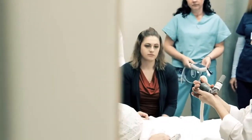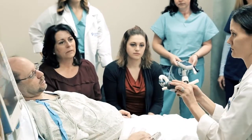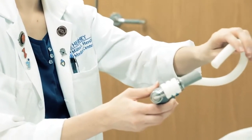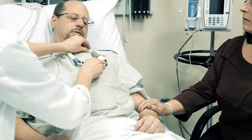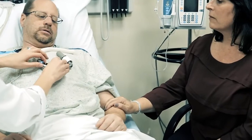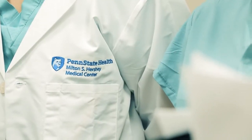Heart failure is a condition that can initially be managed with medications, but if it progresses to an advanced stage, medications and other treatments may not be as effective. When your heart reaches this stage, a ventricular assist device, which we call a VAD, may be the best option to support the pumping function of your heart.